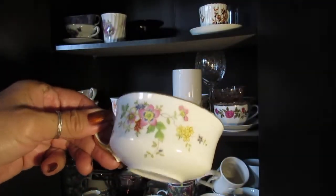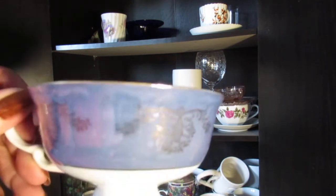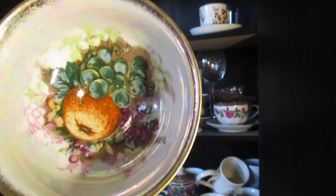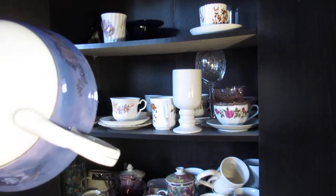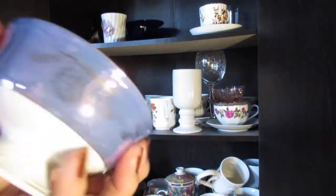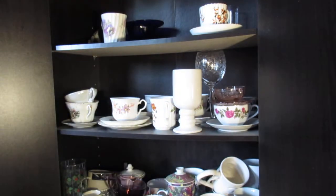Then I got this one — one of my favorites. It's a beautiful iridescent color on it, blue, and look at the inside — it's so beautiful. This one is Royal Halsey Very Fine China. I love it with the pretty little handle. It's so lightweight, like it weighs nothing. I'm not much of a blue fan but this one I love.